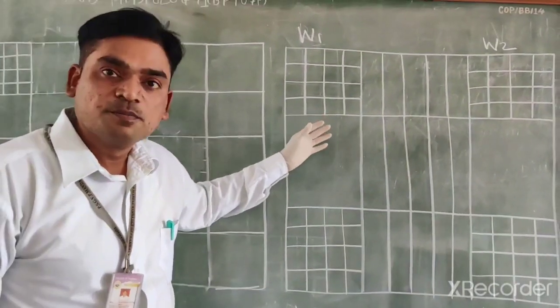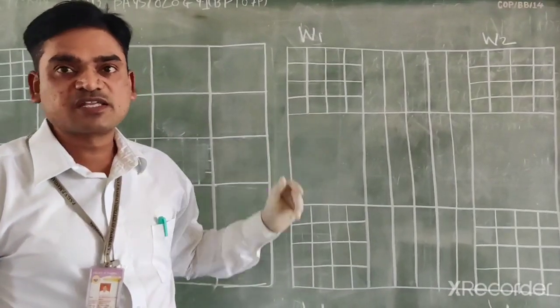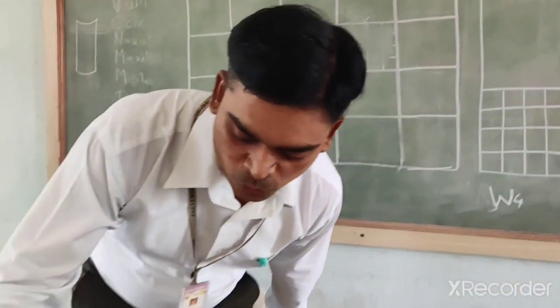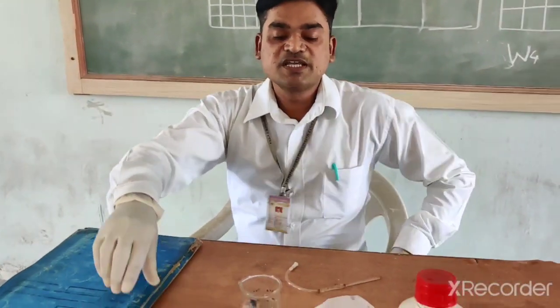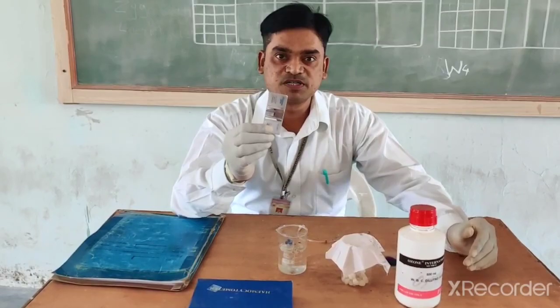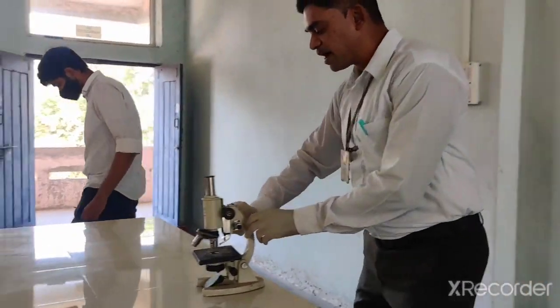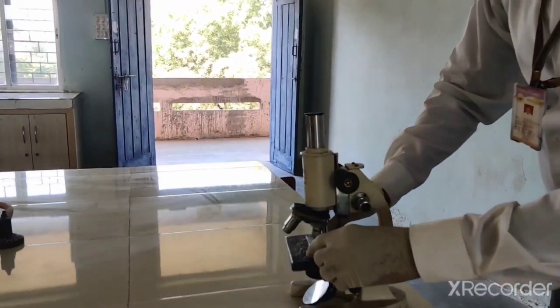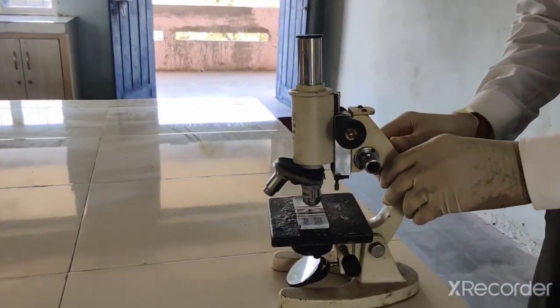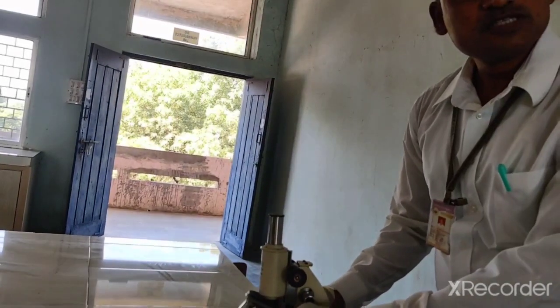Prior to starting, you should draw the blocks on your notebook. Now before starting, we should take this Neubauer chamber and set it into the microscope so that the lines are visible to you. You should see the lines of the WBC count.